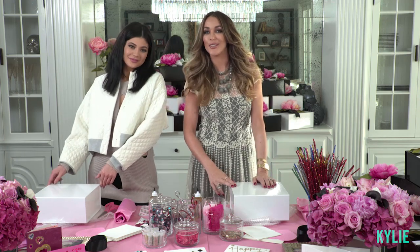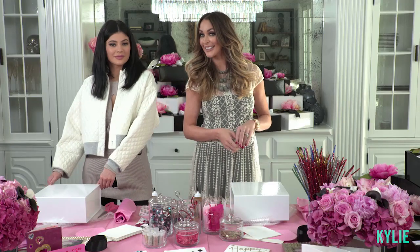Hey guys, it's Courtney Sixx, the how-to girl. I'm here today with Kylie, and we're making Glam Valentine's craft kits for the Children's Hospital of Los Angeles.